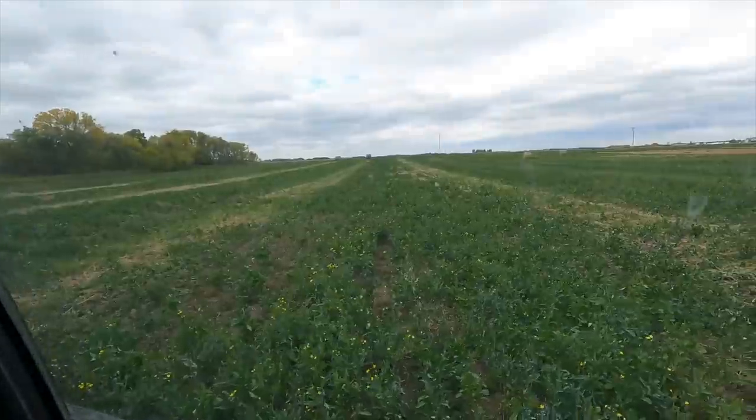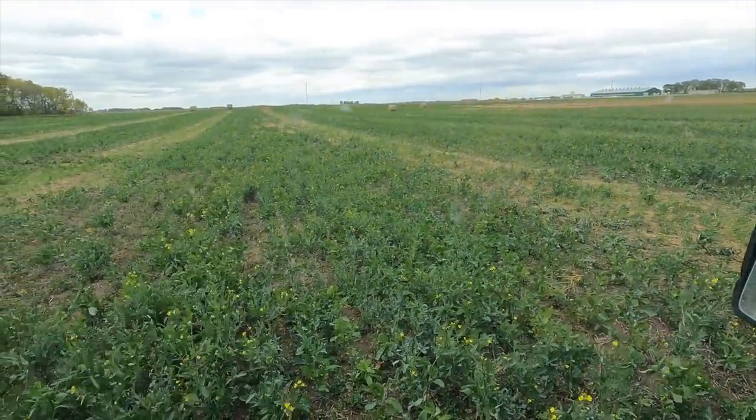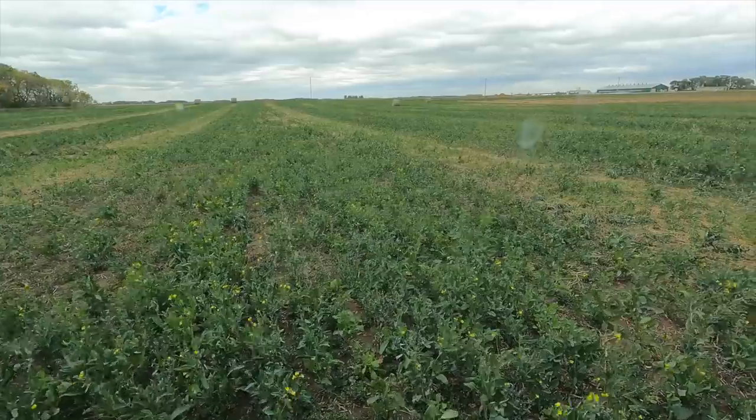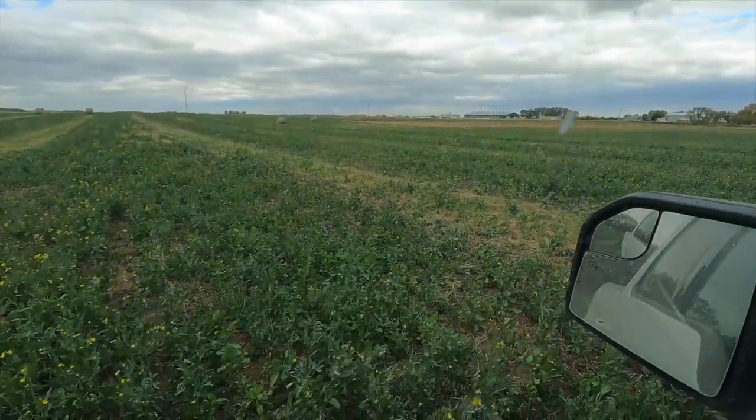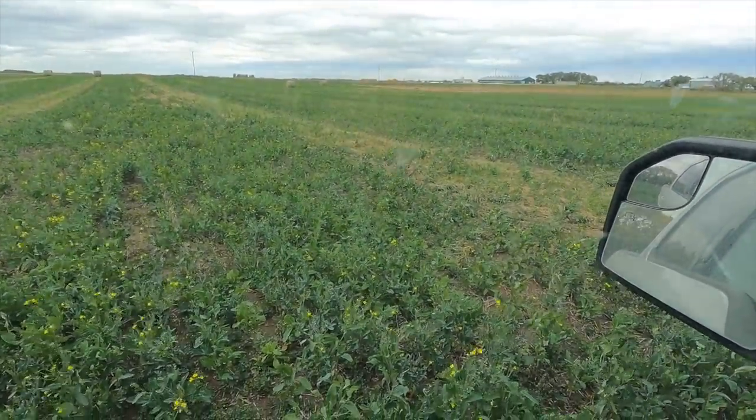It's doing about 17 or 18 bushels an acre, which for this year is above our expectations, but this is one of the better fields. We'll have to see how the entire average is over all our fields. But for this year it's not horrible — still compared to any other year it's terrible, but it is what it is. You can see out there the field is pretty much green, and that's actually all regrowth canola. With all this recent moisture and that hail, some seeds went into the ground and started growing, and some of the original plants also just started regrowing like crazy.